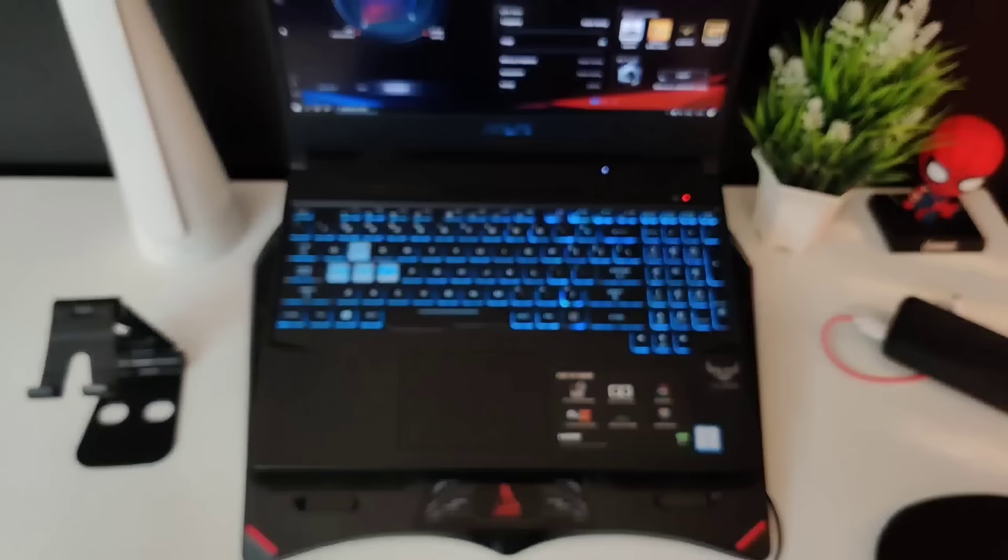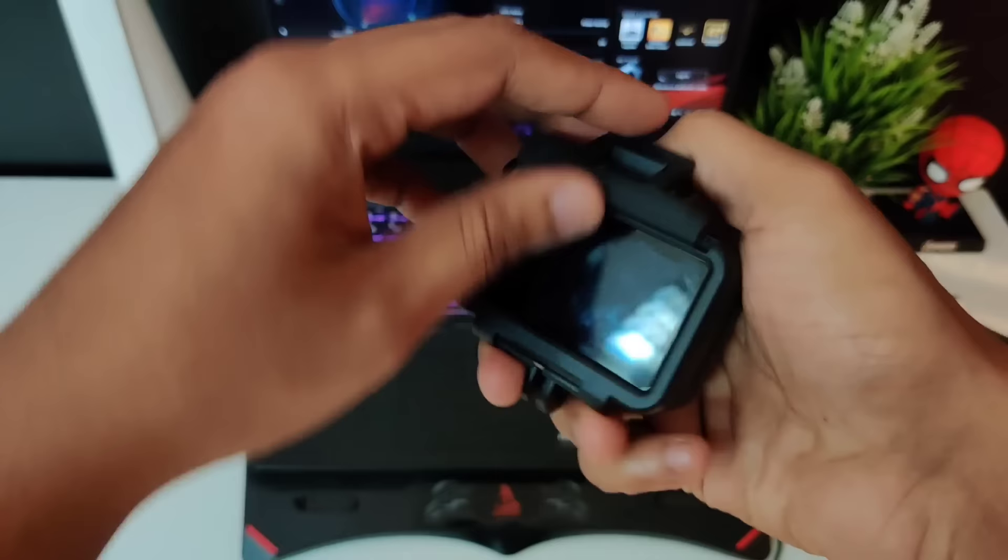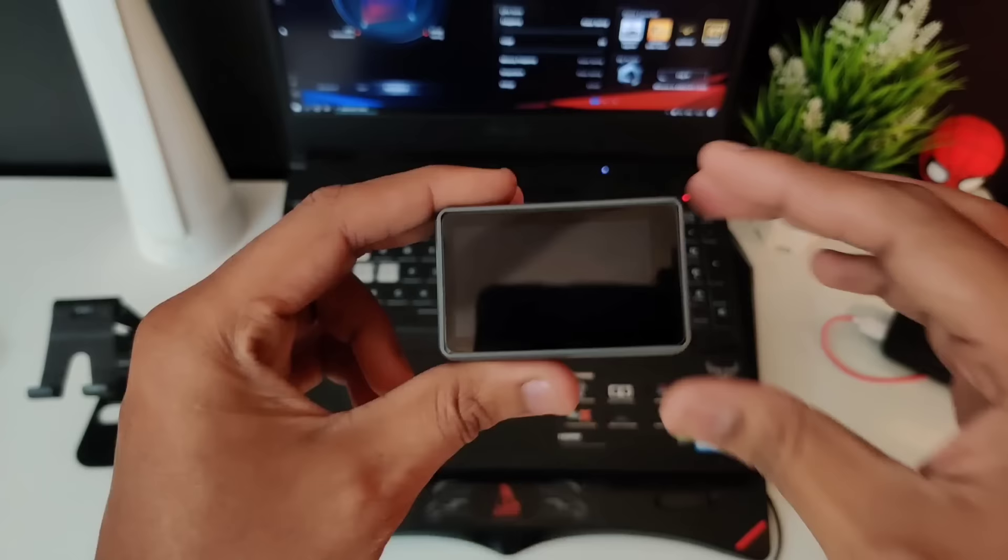Next is my DJI Osmo Action. If you don't know about the Osmo Action, it's an action camera. I bought it to bring some variety to my shots. I bought this a while back so it's been some time. When I bought it the price was quite low. Overall a nice investment — it's waterproof and durable — but I don't use it that much.